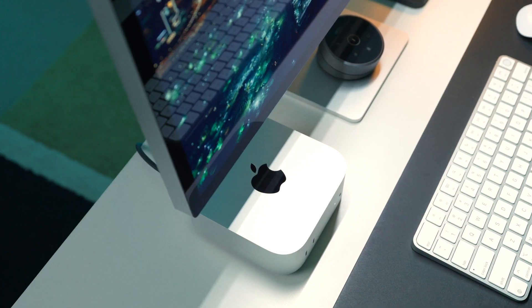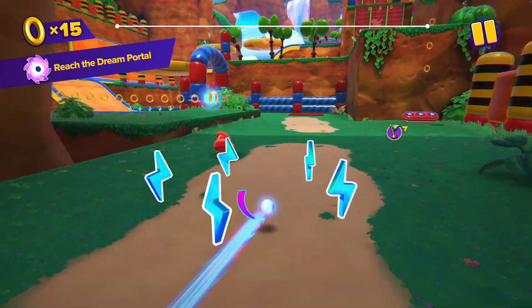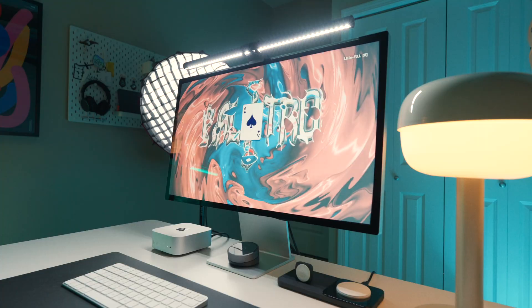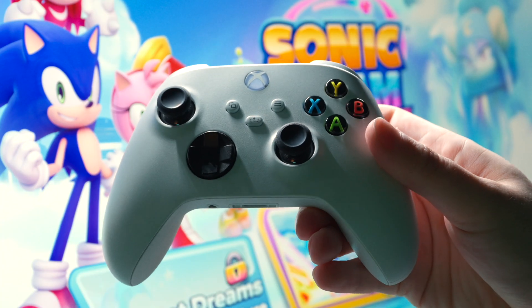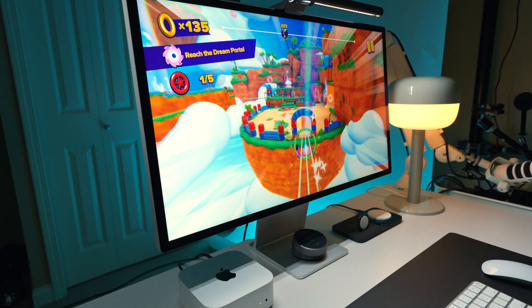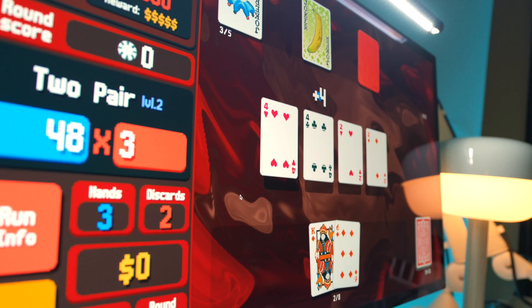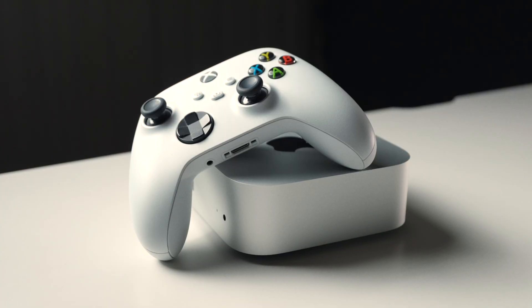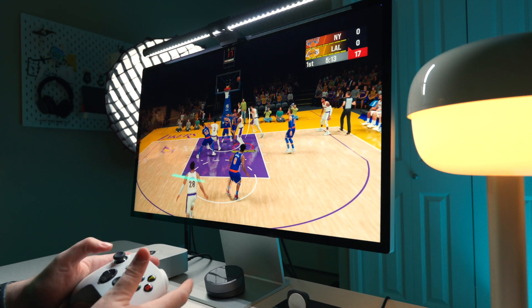Gaming is a really interesting category for the Mac Mini and an area that has never really been a strong point of the Mac. They're still a long ways off from competing with a custom build running AAA titles, but this small box can run a lot of really fun games through Apple Arcade. Some of the stuff I've been playing during my review period includes the new Sonic Dream Team, NBA 2K25 Arcade Edition, and Balatro Plus — quite possibly my favorite game of this year. Pairing the Mac with an Xbox controller via Bluetooth is super easy and controls work straight out of the box. At times this computer almost feels like a compact console alternative. Don't sleep on gaming on the Mac — it is a lot better than it used to be.